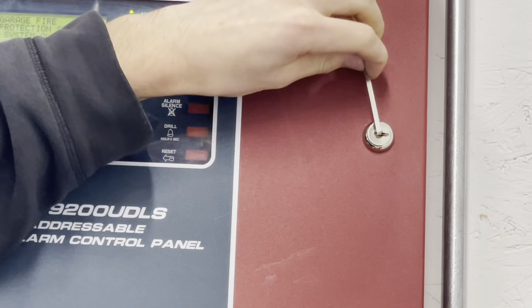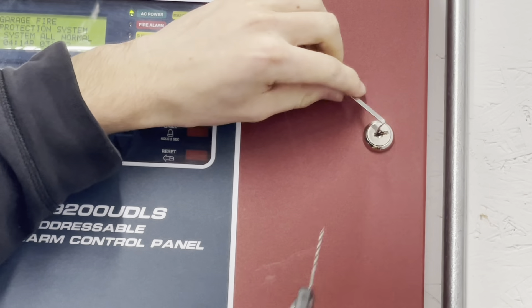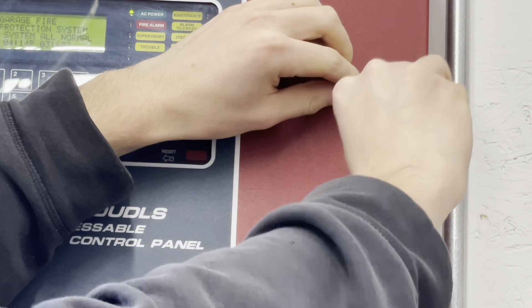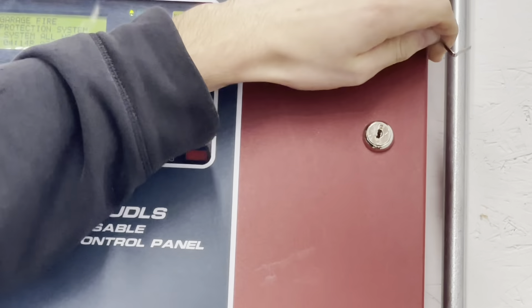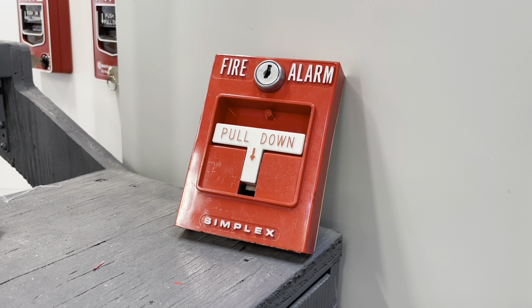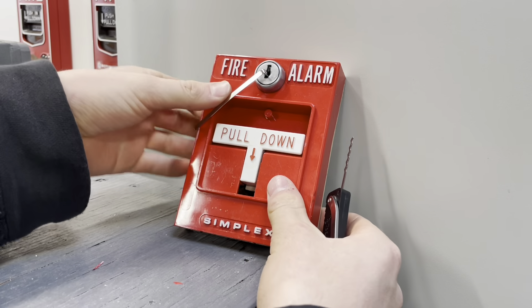Once again, that was not just a coincidence — that's locked back up. Now I've only got a couple of Simplex pull stations, but let's take a look at how easy it is to get these open. These can be difficult even with a key — they don't want to open right.